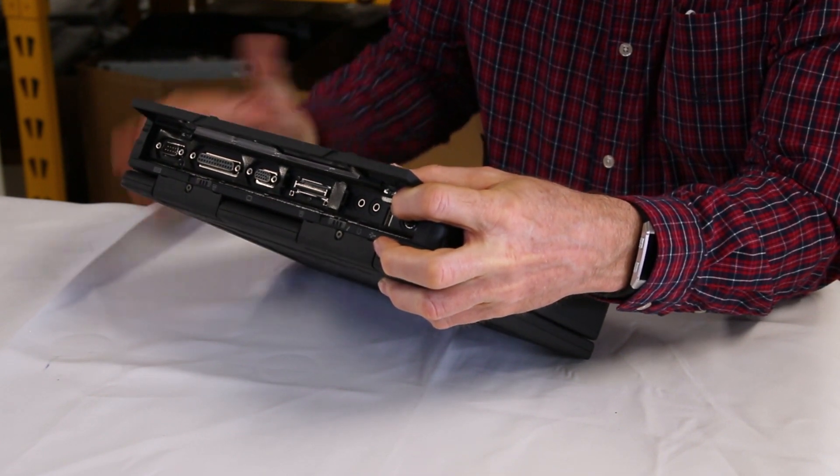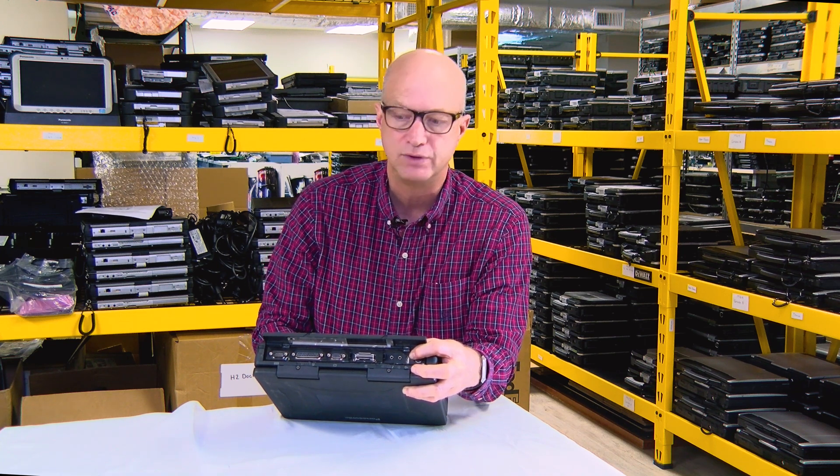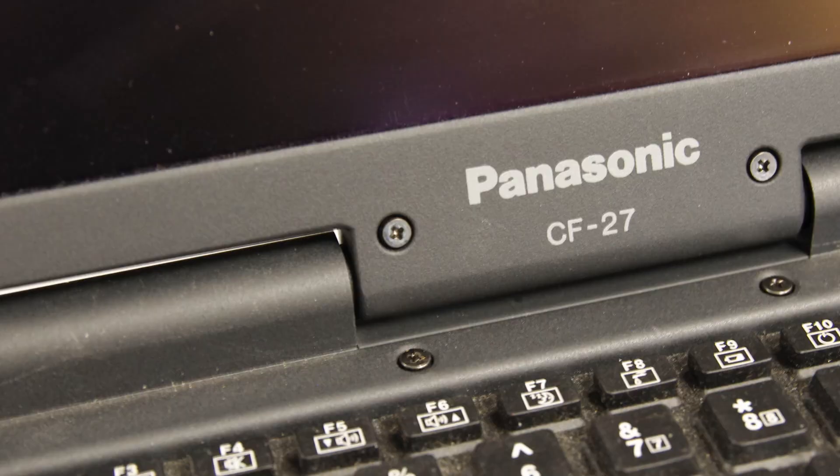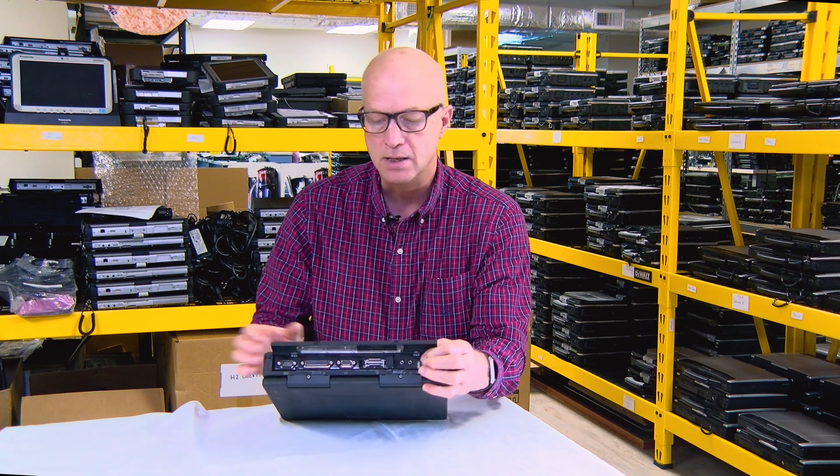port — that was phenomenal. This machine came with Windows 98; you could upgrade and load Windows 2000 on it. This particular one, I see the licensing is Windows 2000 Professional.